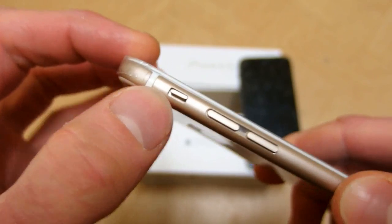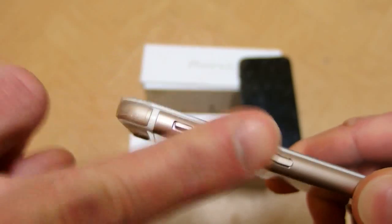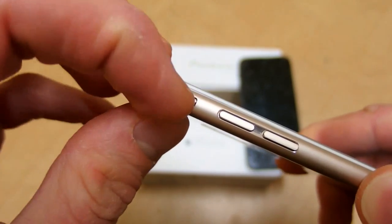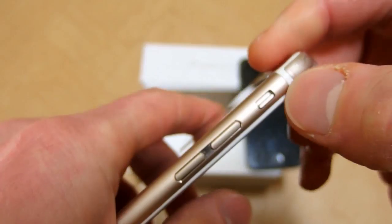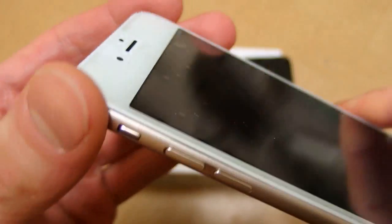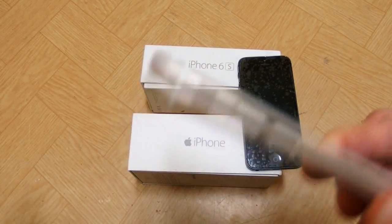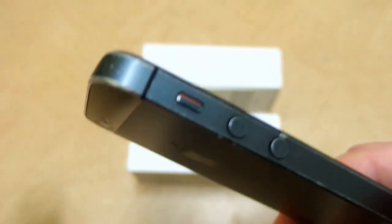Rule number two: the buttons. In the fake one the buttons are very shaky and loose. You can feel it — they have very low quality. The sliding switch is getting stuck. And if you shake the iPhone, you can even hear the buttons rattle. In the real one it's very solid and you can't hear anything.